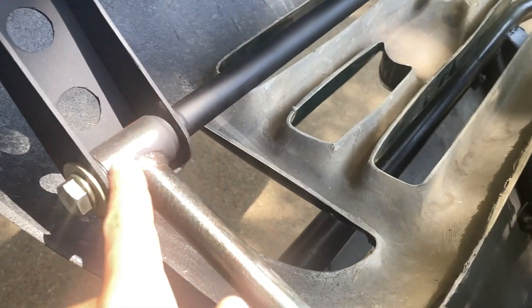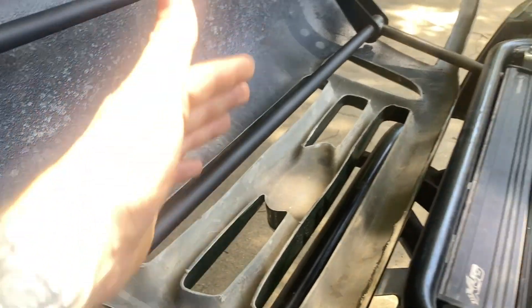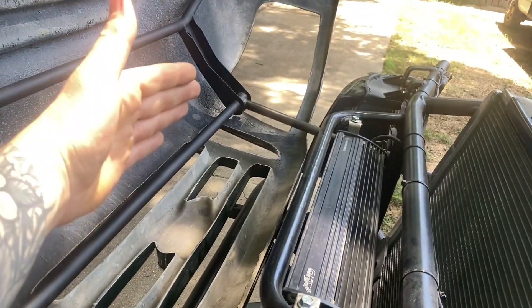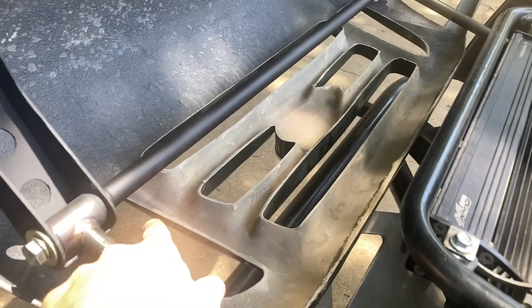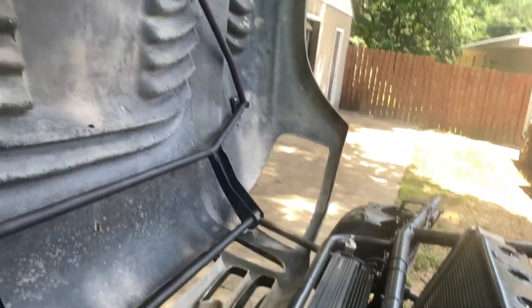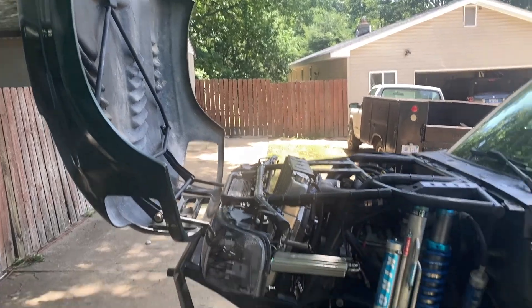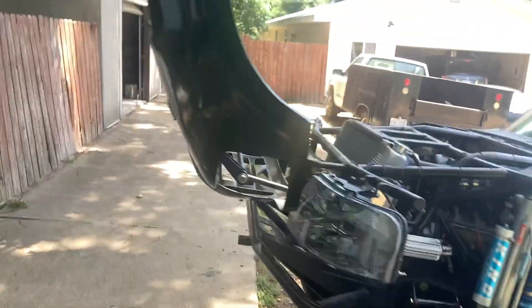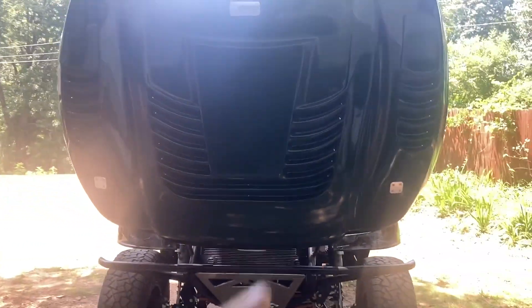Everything uses Delrin bushings. The pillow block design has Delrin bushings on either side, and the rod slides through those. Inside there's a Delrin bushing with a bolt going through it, and this tube just helps keep things aligned and supported as you push the hood in and out. You stick your hands through these inserts, grab the bar, and push it in and out when it's in the down position.